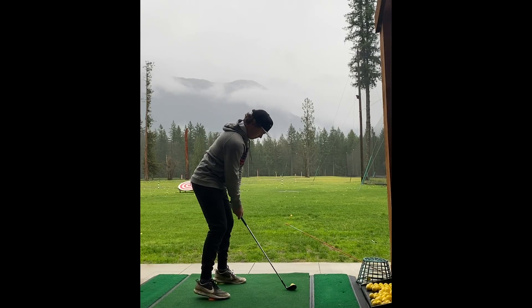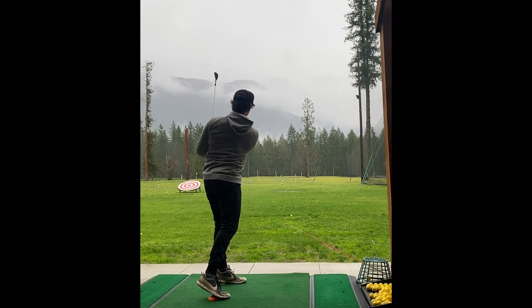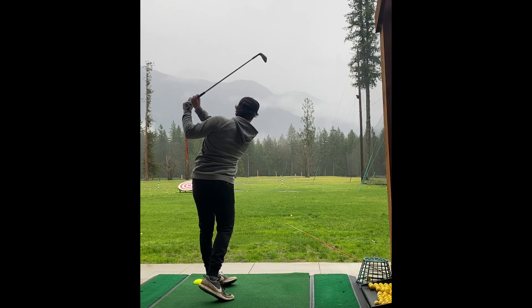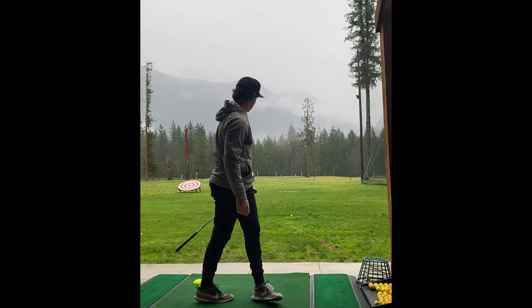This is a great area because half swing, super slow — exaggerate a feel, really milk it to try and get your body to adjust to it so then you can execute it. Let's hit more now.